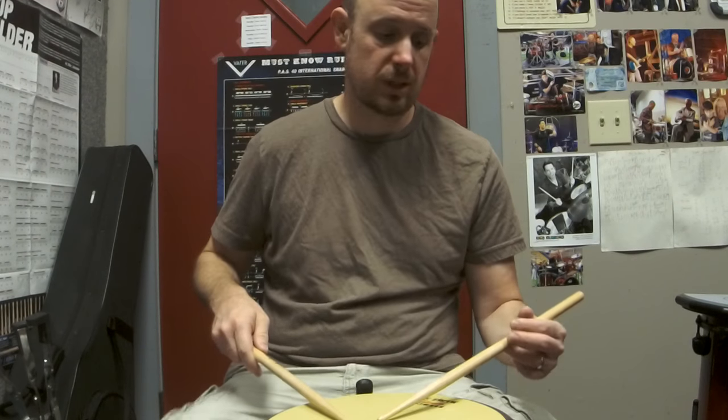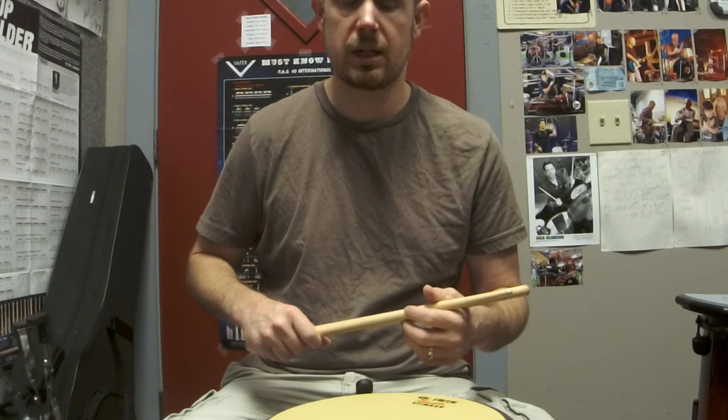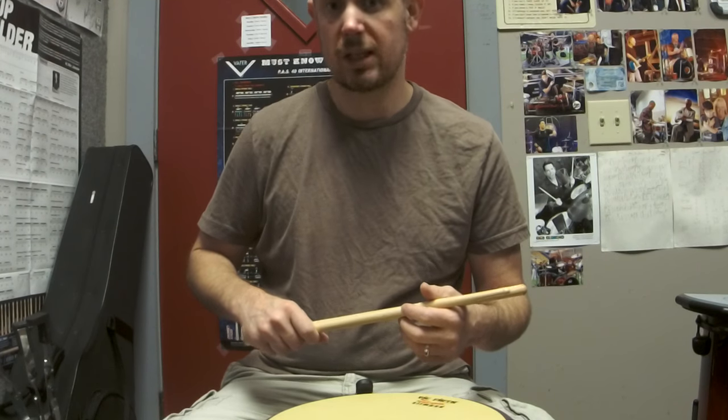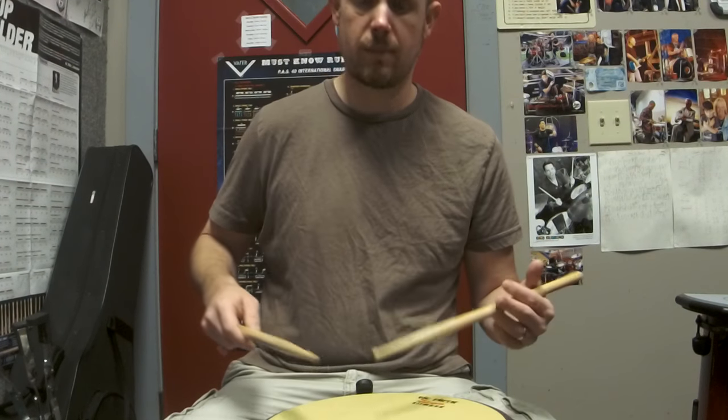As you grow, you're going to need to try out some of these other variations and find ways that you can execute what you want to execute. With that being said, I'm just going to start off with what I would consider to be the default beginner approach to at least get started. I'm going to cover both grips — matched grip and traditional grip.